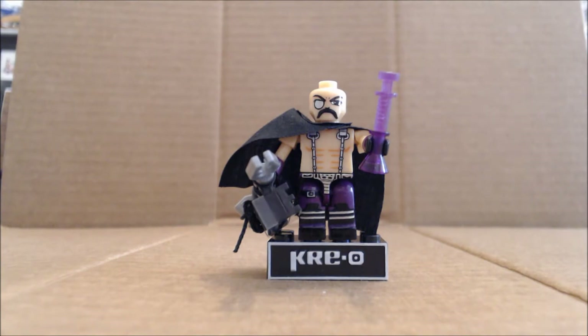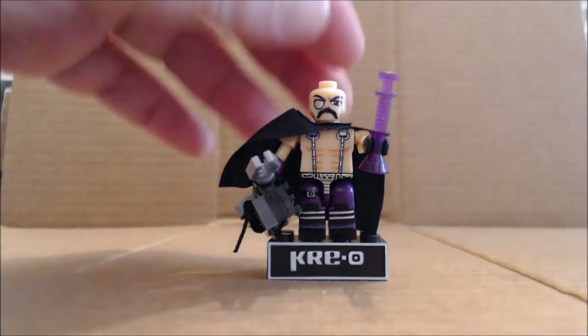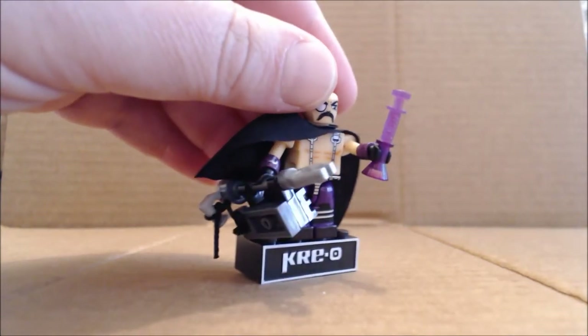Say what you will about his design. A lot of people questioning a scientific doctor wearing leather metal straps, no shirt, and tight purple pants. But it left an impression, and a lot of times with cartoons, that's what you want to do. There is actually a lot of building involved with Dr. Mindbender.